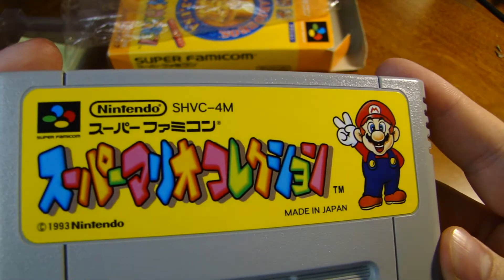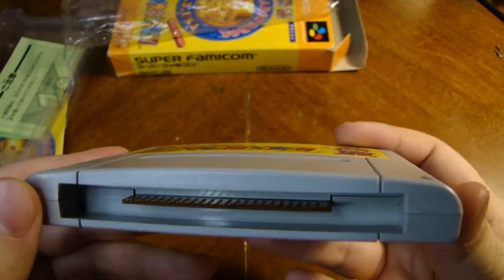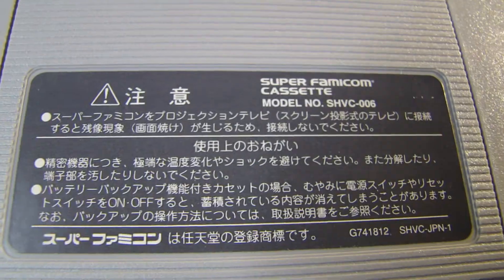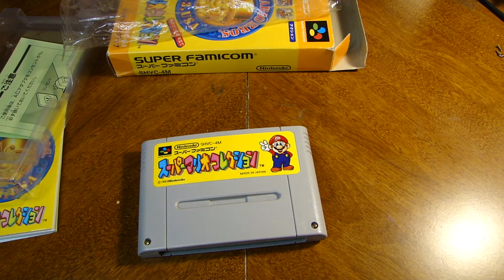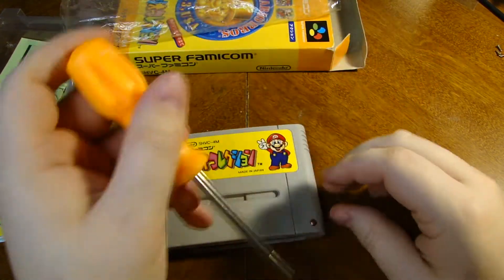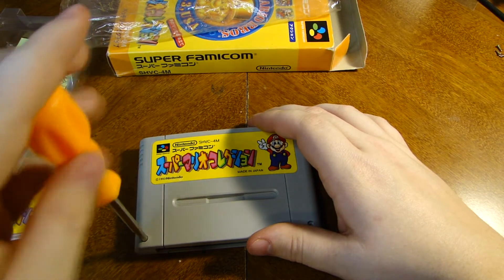Look at that — that is almost brand spanking new. If I didn't know any better I would say this was a reproduction cartridge, but I don't think it is because it's still got Nintendo right there. We've got the back here with the Super Famicom cassette. I have a Gamebit screwdriver right here to open this up. That little crack right there is a good sign because that means we're breaking the factory seal. And that's another perfect little crack right there.